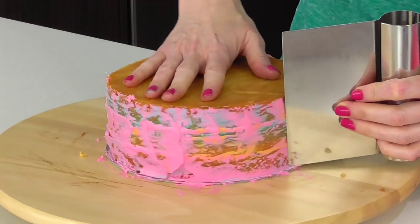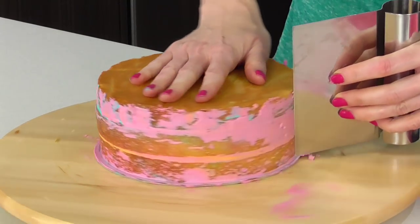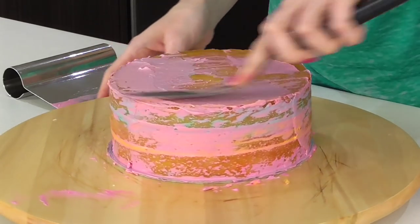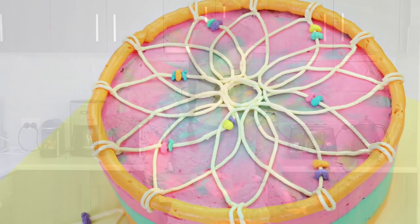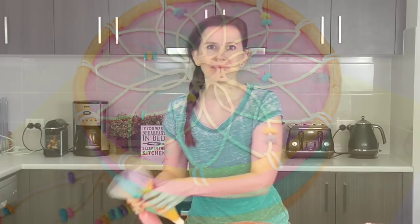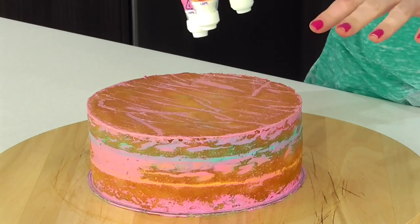Taking a scraper, just scrape it right back, then do the top, and pop this into the fridge for about 10 to 15 minutes to set. Now that my cake has chilled in the fridge, I've gone ahead and taken my three main colors.